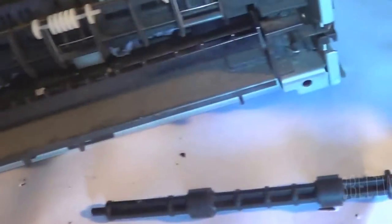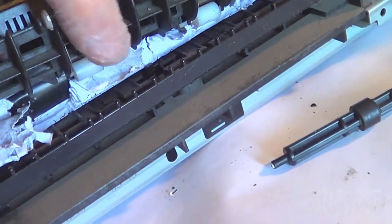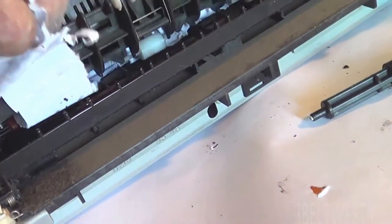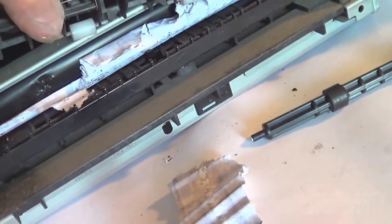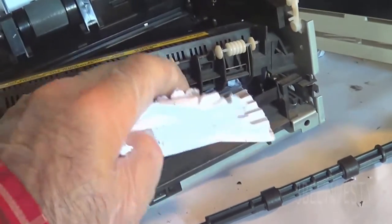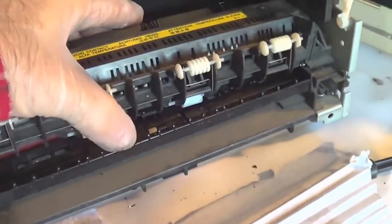There's a fix for this on the web. It's an old printer but I hardly ever use it. Normally I use thick paper — a trick if it hasn't had the retrofit is you can use 24-pound paper or even thicker paper. It's almost impossible to get the jam out of here without taking the fuser unit apart.